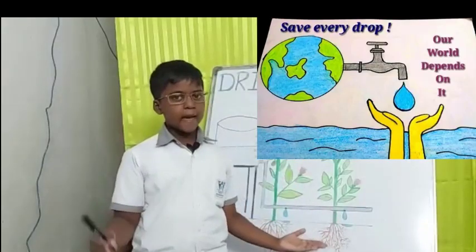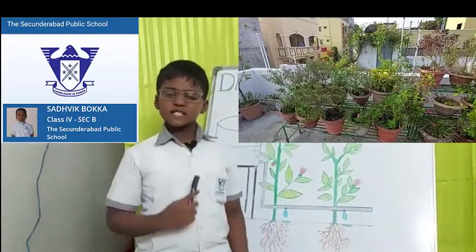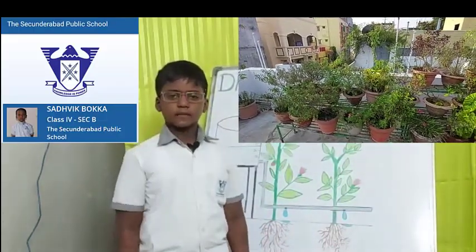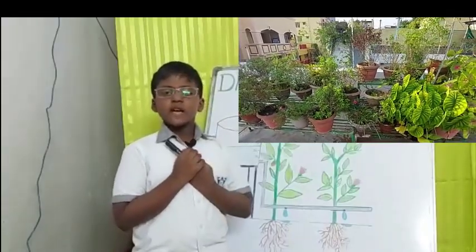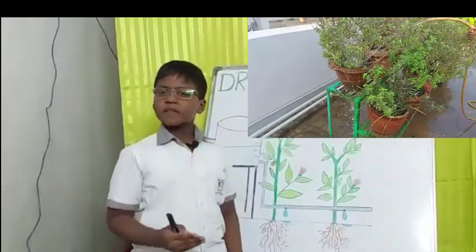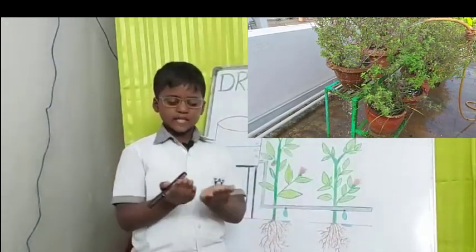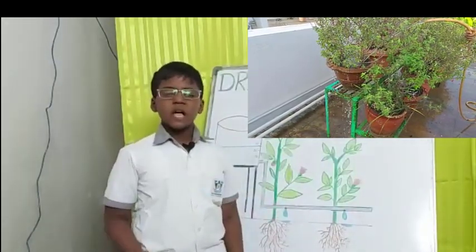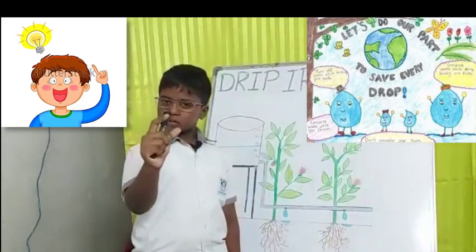Save water anytime, anywhere, wherever you are. Hello everyone, this is Sadhvik, 4th class from Signalpart Public School. I have a very beautiful garden at my house. Every day I water them using a hose, and I have noticed it is wasting plenty of water. I was thinking, how can I stop it? Because every drop of water counts.